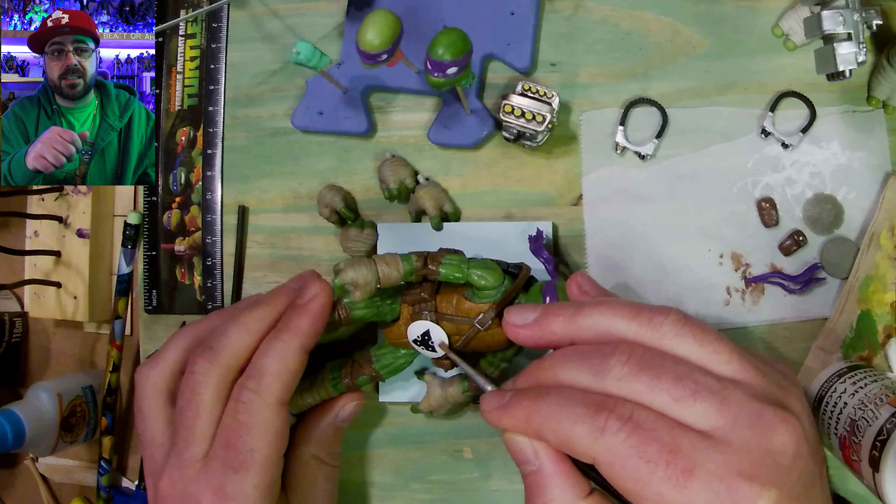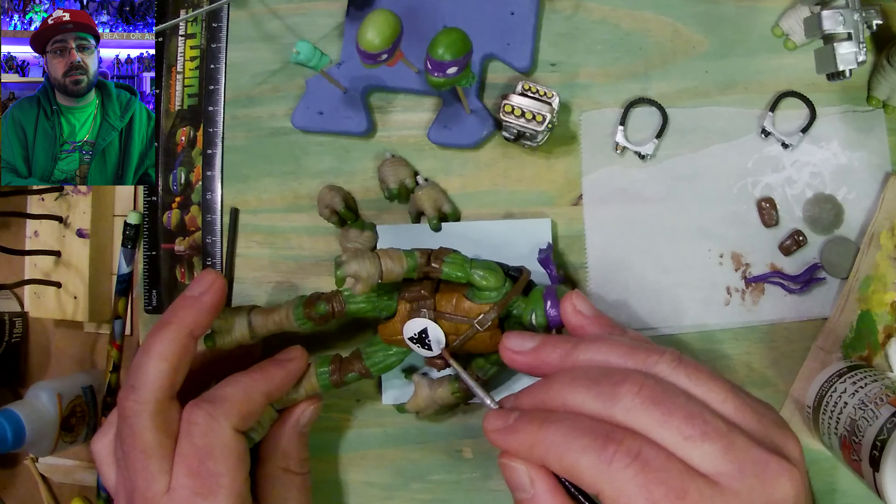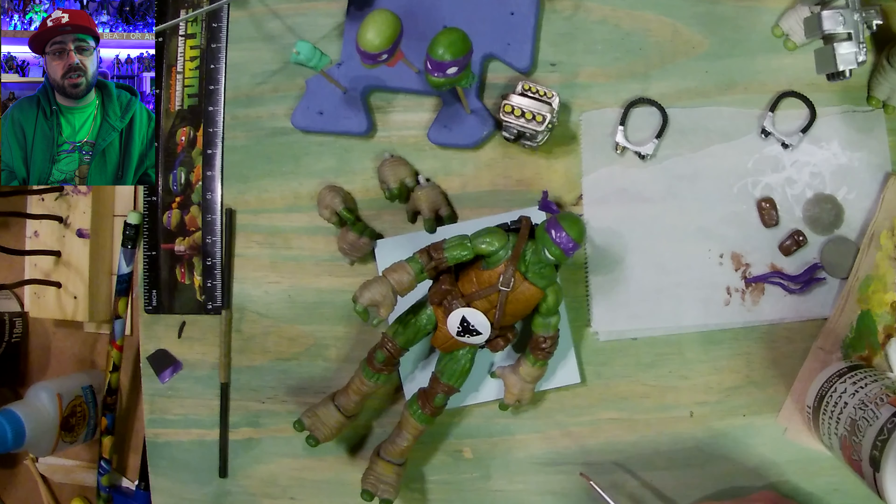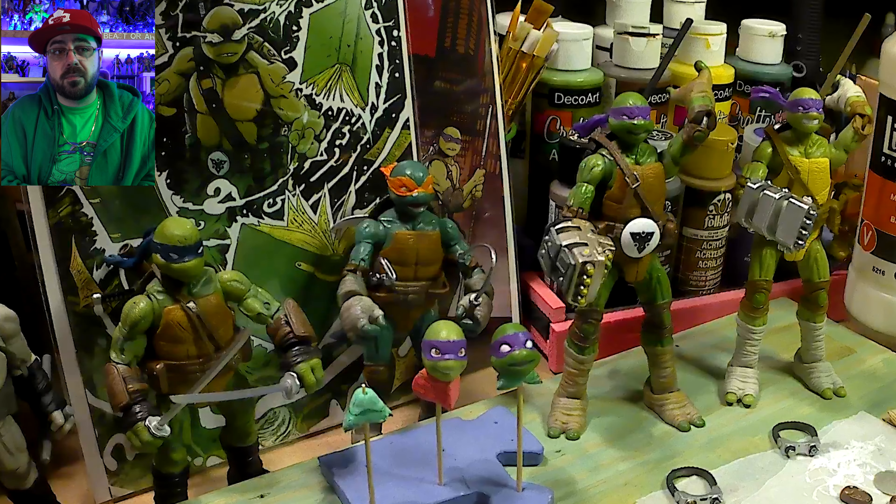Then I tried to erase a little bit of pencil and I smudged it, so I painted over it with white. I should have waited at least a day, or just not even tried to touch it. But you learn — I mean I already knew, but I did it anyway.